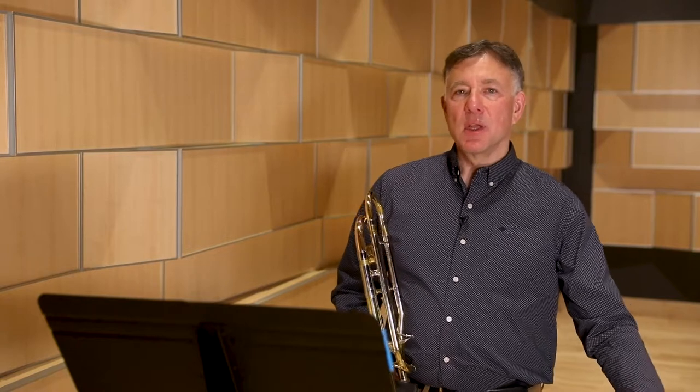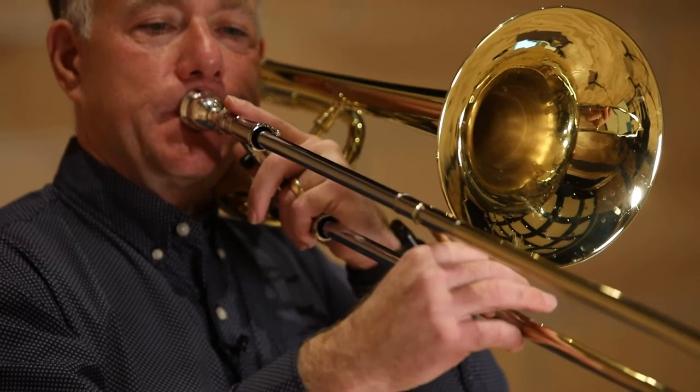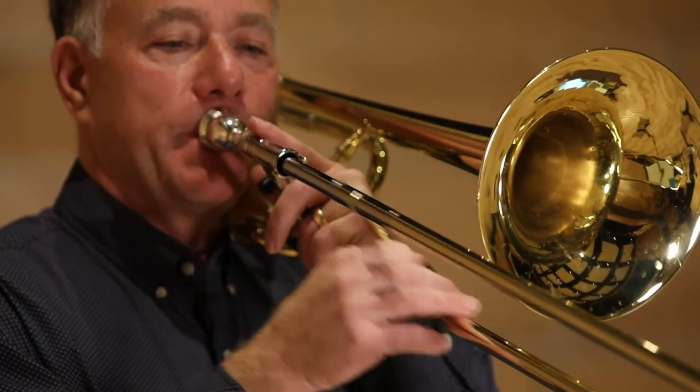Here's my first essential Arbans. It's from the first studies and it's page 20, number 23. I like to put on a metronome at about 92, and what I want to work on is precise attacks, a good release, and a solid sustain. I also like to put the metronome on the off-beats so that it's checking my work rather than giving me the answer, so to speak, and it helps my time and rhythm.